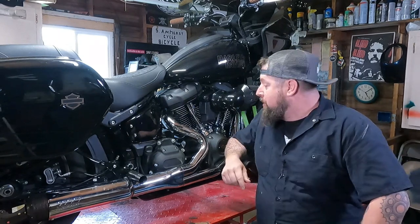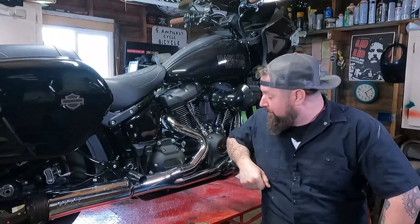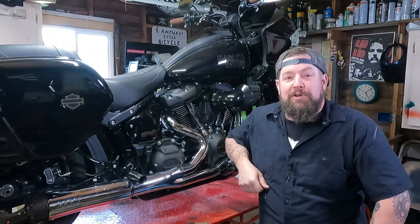Hey, Steve Noble, Noble Moto. What we're doing today is an oil change on an M8 Softail. I'm going to do oil and filter. I'll even show you which drain plug to use. Let's get to it.